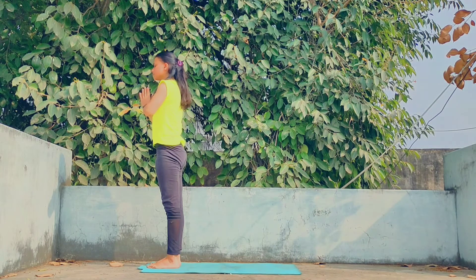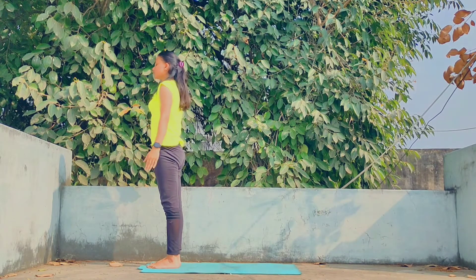And relax yourself completely. This is one set of sun salutation.